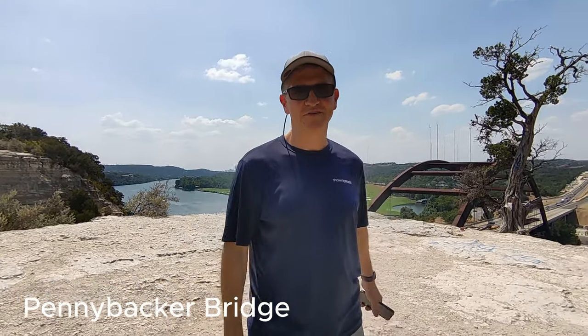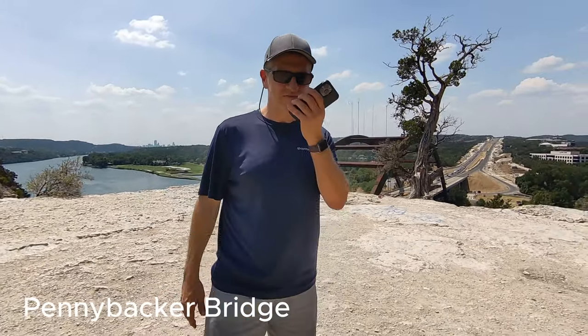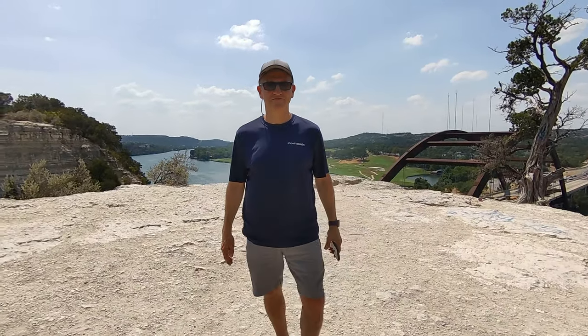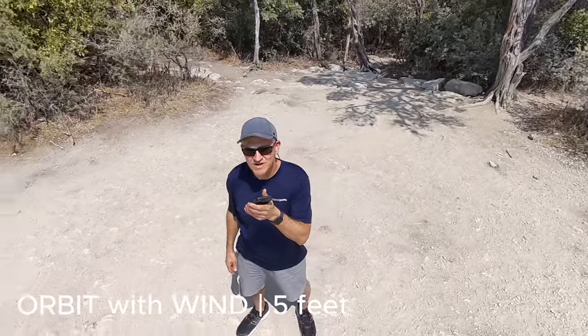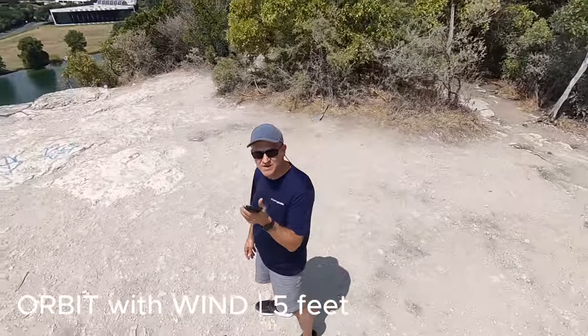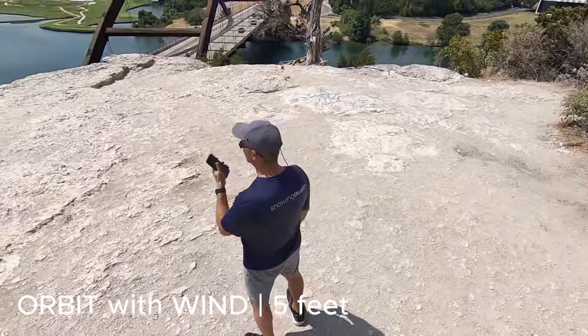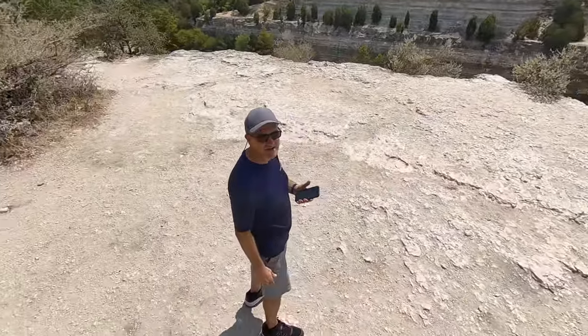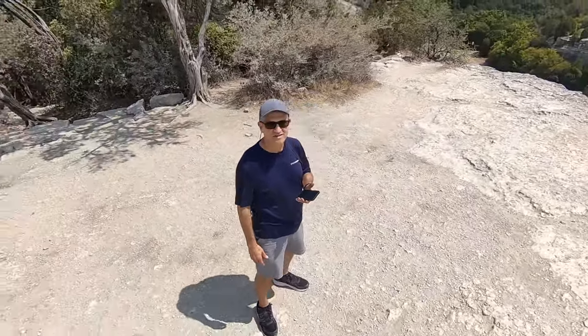This is a 30-second hover. We might be having some trouble with the wind here. Eight makes me nervous — although, how much cooler would eight be?